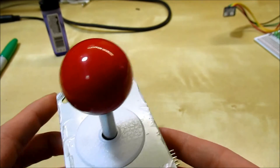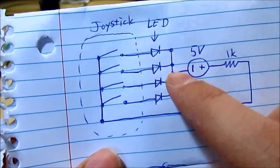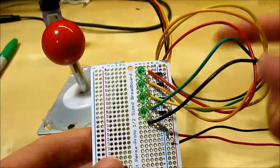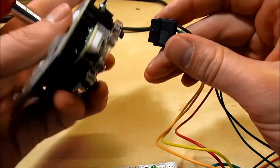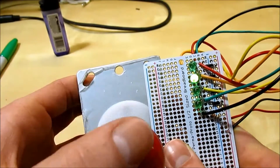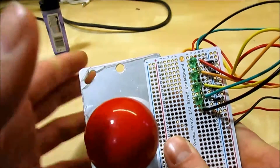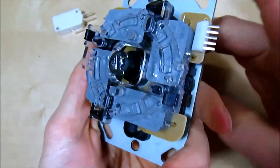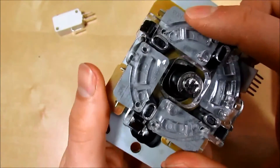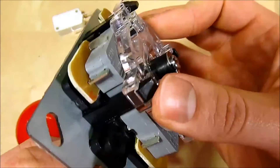A more convenient way to check multiple joysticks quickly is to build a simple circuit: put an LED on every contact, add 5 volts and a 1K resistor. With this connector I can plug into the joystick, and as I trigger each micro switch you can see each one functioning correctly. If one direction isn't working on a Japanese-style joystick, you can disassemble it — push in the tabs on the restrictor plate and it will pop off.